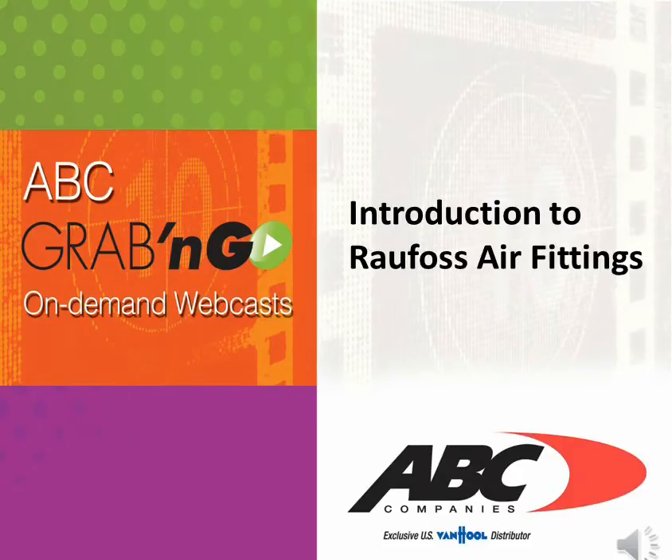Welcome to a new ABC grab-and-go on-demand webcast. My name is Danny Landry, and in this session we're going to cover the introduction of the Rayfoss air fitting on all the ABC Van Hool 2014 coaches.